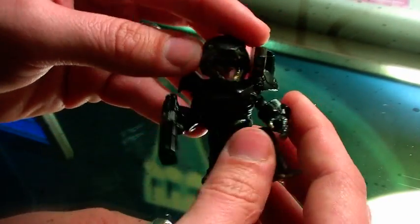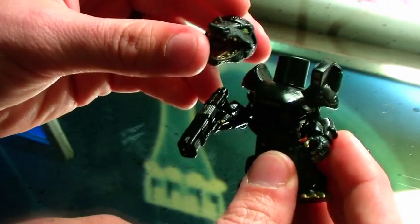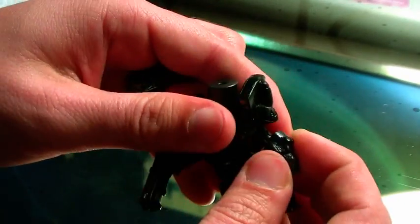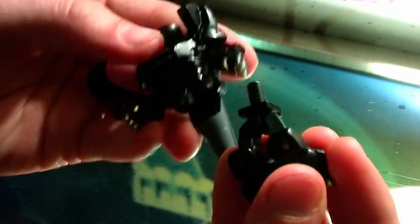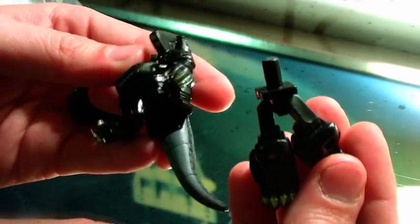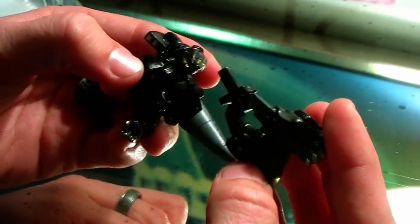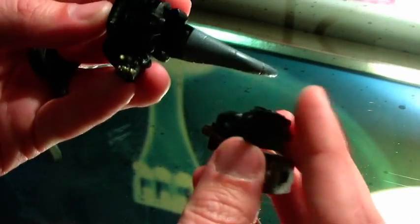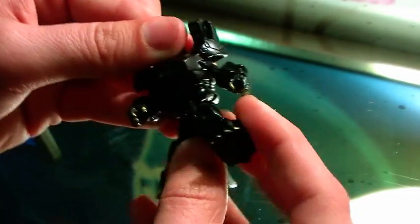Just as with the one from New York, this is just a Minimate body underneath. You can see that the head easily pulls off, and you've got the Minimate head underneath. All of the armor and everything also pulls off. It's nothing more than the standard Minimate body, just made to look like it's a completely different figure with all of the added armor and the accessories — the hands, the feet, the tail. All these awesome details really make it stand out as something much more than just your standard Minimate figure.